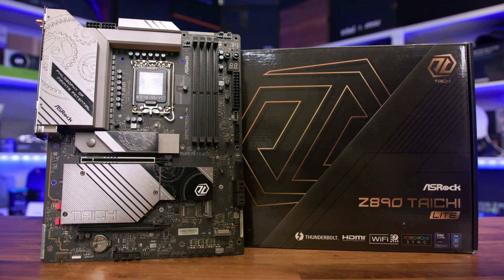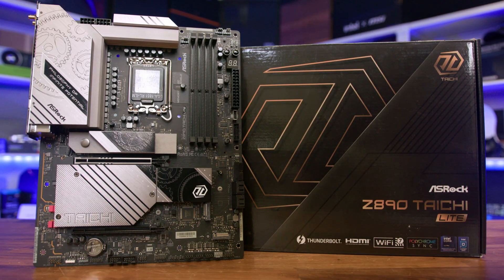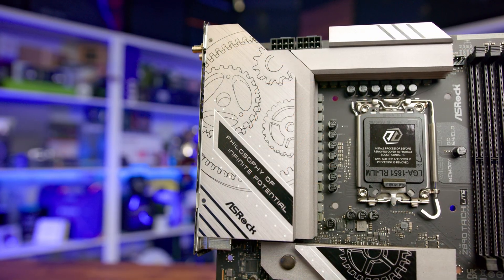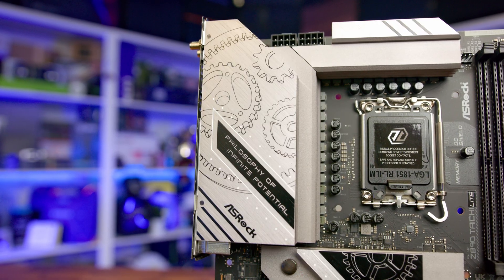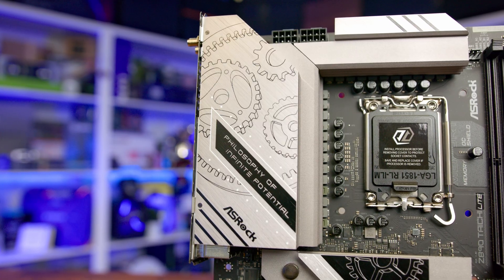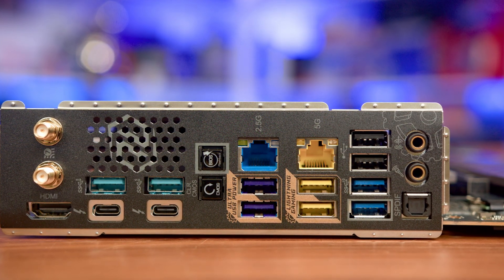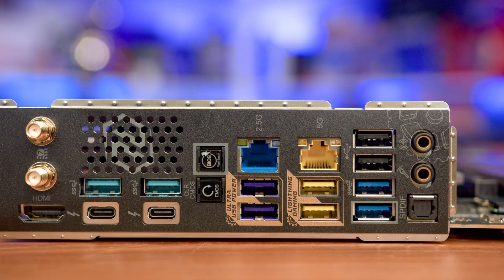When it comes to features, the Z890 Tai Chi Lite is nothing short of impressive, built on a pretty extreme VRM setup with those 110-amp power stages, meaning it can easily handle the most demanding processors and provides a solid platform for overclocking. The board's storage is a particular highlight with a staggering six M.2 slots, including that all-important PCIe Gen 5 slot — the heatsinks will cater for most users, though if you're using all six drives you'll want to make sure case cooling is adequate to avoid throttling. For connectivity, dual Thunderbolt 4, Wi-Fi 7, and a pair of LAN ports help make this a truly modern and future-proof platform at a reasonable price.